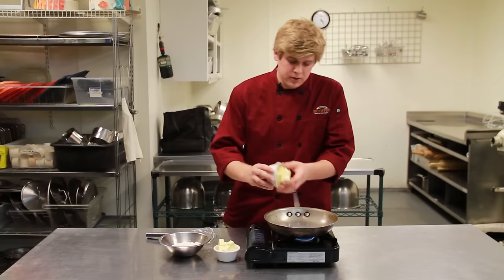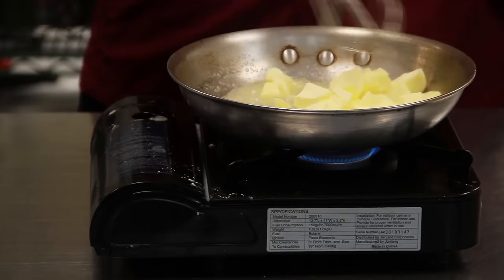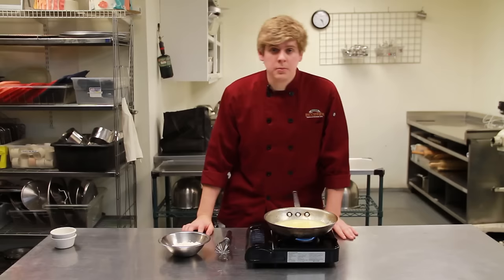You want to start off by using one cup of butter and one cup of flour, and you want to melt your butter. Cube it so it melts fast and evenly. You want to wait for that to melt before you start incorporating your flour.